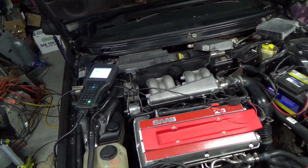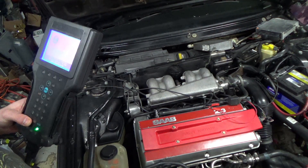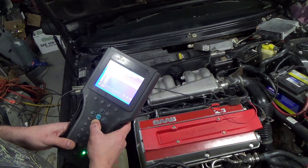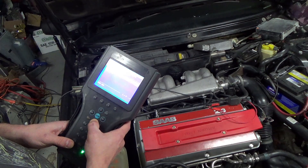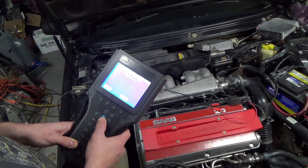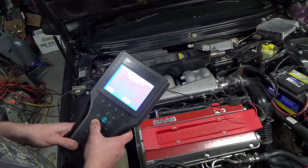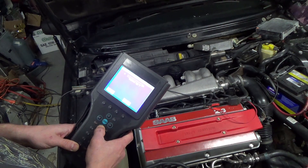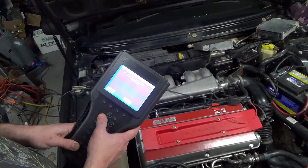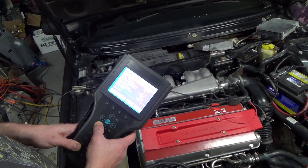Fuel pump's not turning on still — same issue as before, so I think that computer's okay. Looks like I may have to look elsewhere. Something's going on with the pump. I don't reckon it's so low on fuel that it's not picking any up.